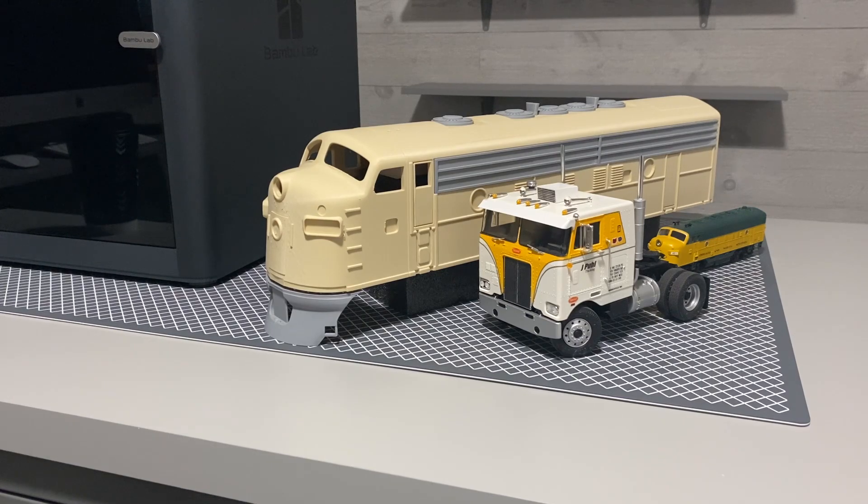I've got a G-scale GP30 that I set next to this this morning, and I did not realize how big this thing is compared to that. It's a couple inches longer and about three-quarters of an inch taller and about three-eighths of an inch wider as well. She's a big locomotive.